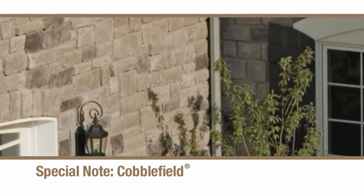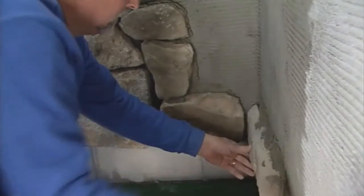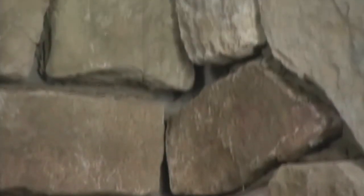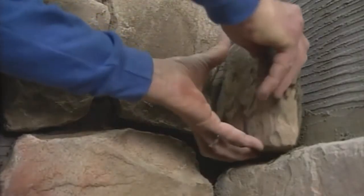As you work, stop several stones short of any inside corners. Select and install the pieces that butt up against the walls on each side. They should be placed so that they knit together in an alternating pattern as shown. Continue this process as you work the stone up the corner, then fill in the remaining wall area as before.